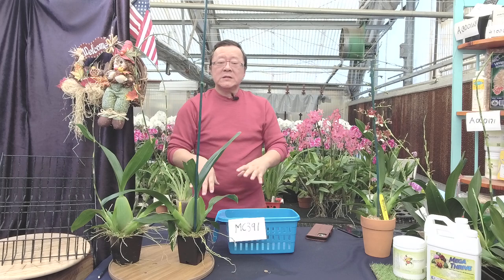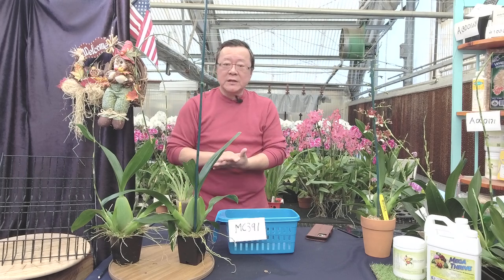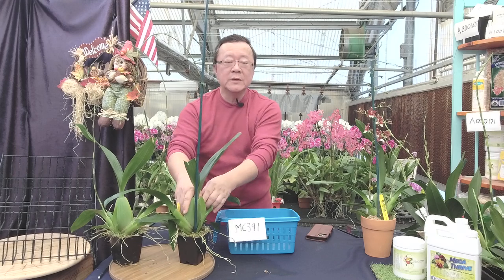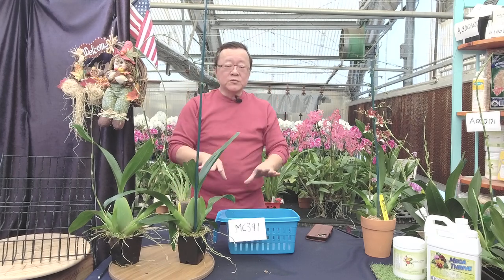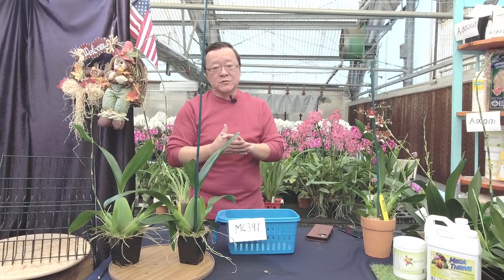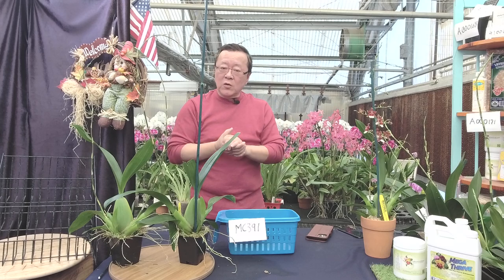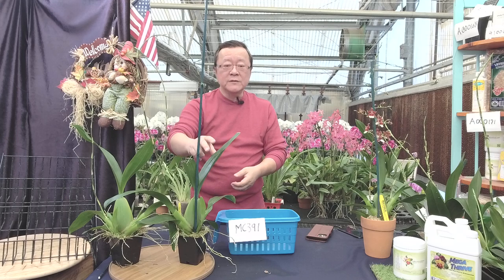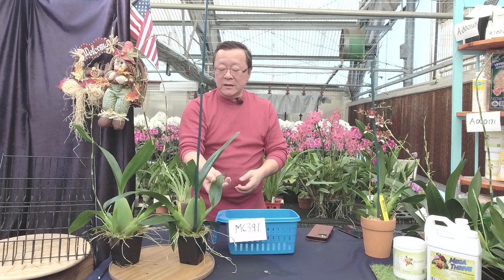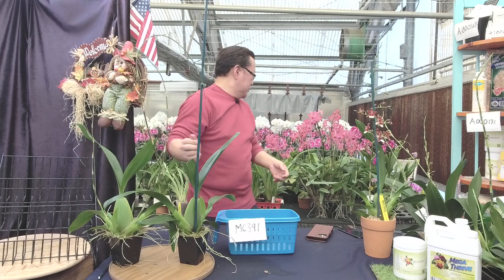By this time of year, Oncidium have just finished their vegetative growth. The pseudobulbs should be mature, so you need to hold back the water. But still do your fertilizer — if you use Nursery Orchid fertilizer, that's the year-round purpose. If the area is really cold and the moss stays wet, go ahead and do foliar feeding. Your fertilizer can pick it up and give you shining foliage.